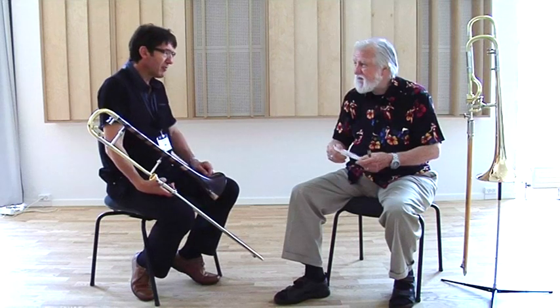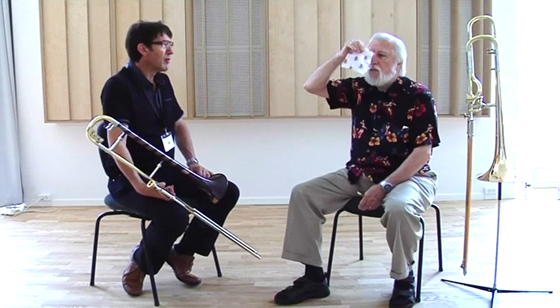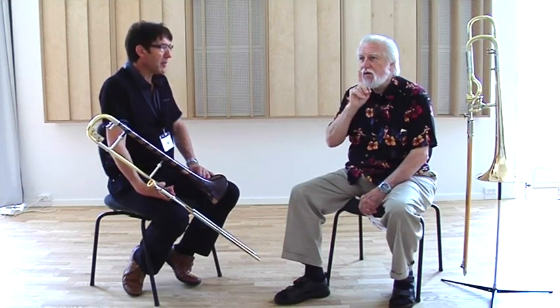Something we didn't do yesterday was to graphically see what I was talking about with this air supply. When you consider blowing, there's only one way to do it, and that's like you're going to blow some candles out. So that's what I was talking about with Marcus yesterday — trying to get this turbulence of air over the finger.